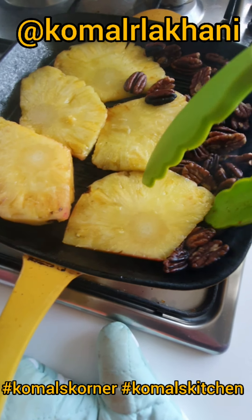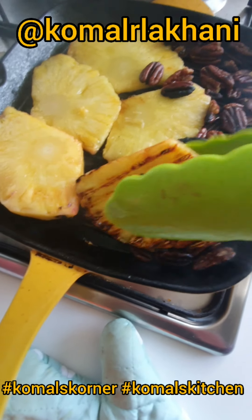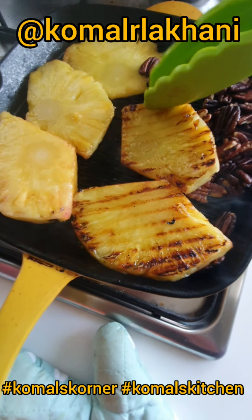These have been grilling for about five minutes and the pecans have also toasted. I'm going to get those out, then flip the pineapple over and cook for another four to five minutes on the other side.